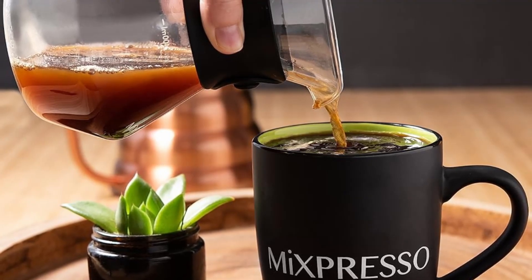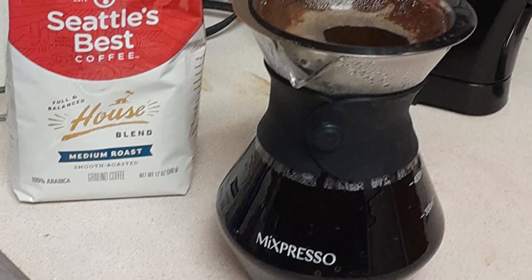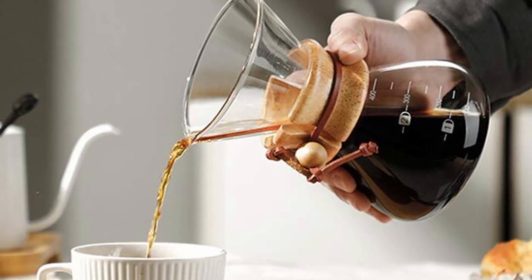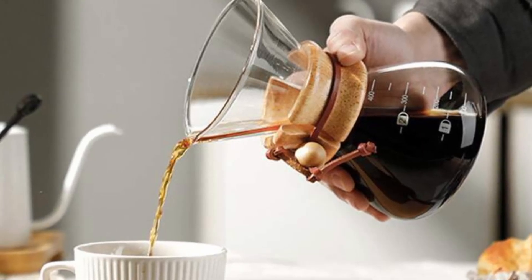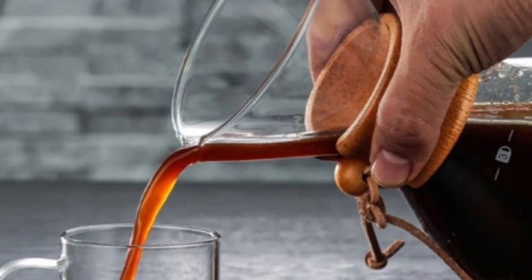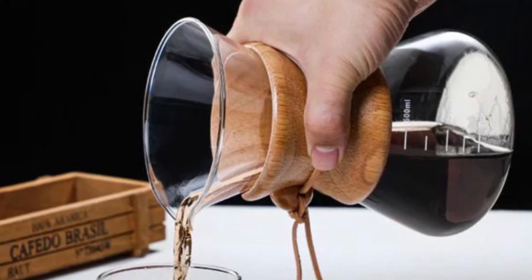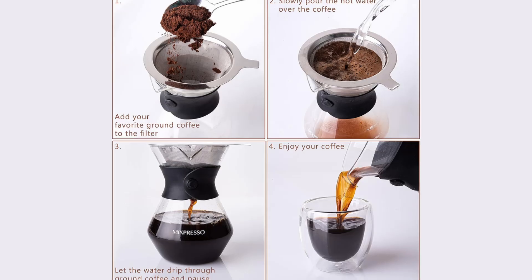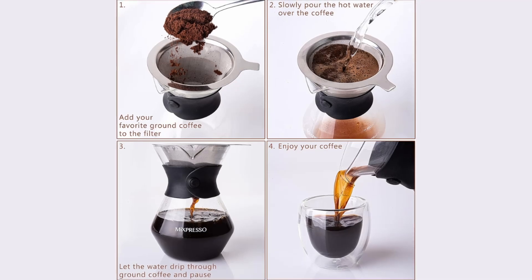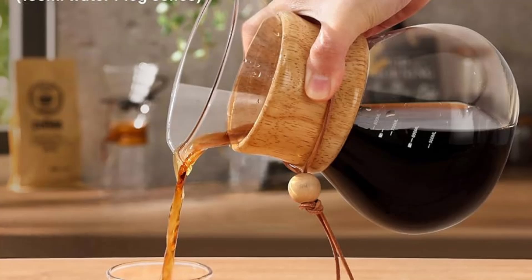Is the Mixpresso pour-over coffee maker worth it? Absolutely! If you're looking for an affordable, stylish, and high-quality pour-over coffee maker, the Mixpresso is a fantastic choice. It offers everything you need to brew the perfect cup of coffee at home: durable materials, a reusable filter, and an elegant design. Whether you're an experienced coffee enthusiast or a beginner looking to explore the world of pour-over coffee, this set is easy to use, easy to clean, and delivers exceptional results every time.